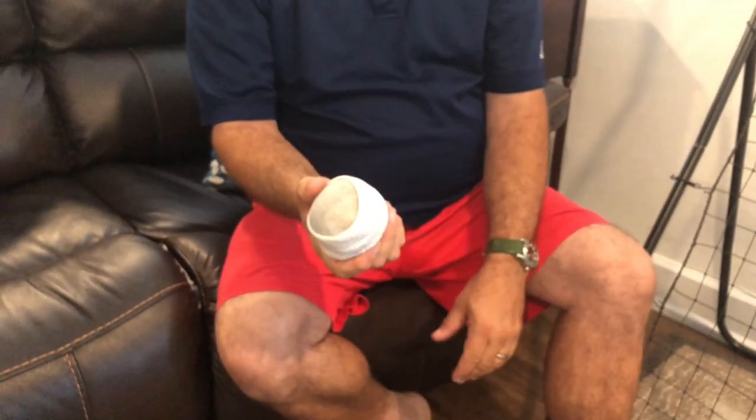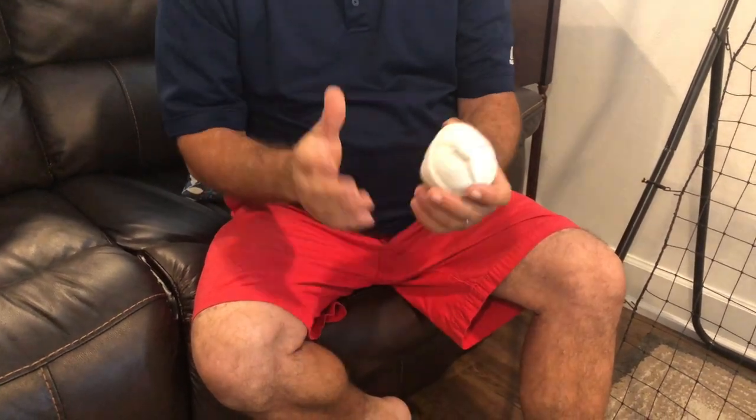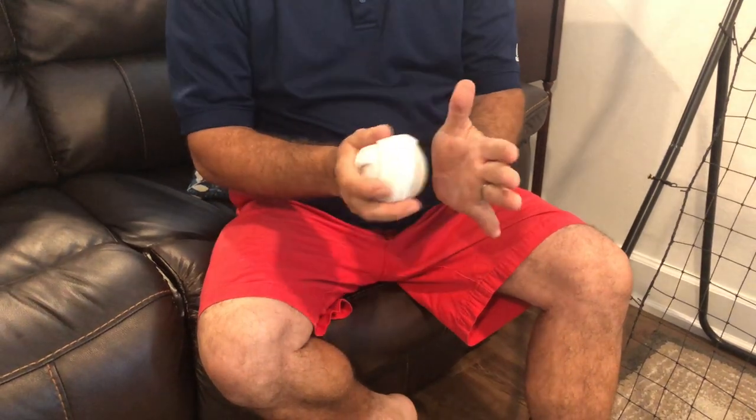Is it a perfect ball? No, but we can do lots of things with this ball and lots of activities. It's not gonna break anything unless you go crazy whipping it at your parents' glasses or the TV. You still gotta be a little bit careful with it, but it is pretty soft.